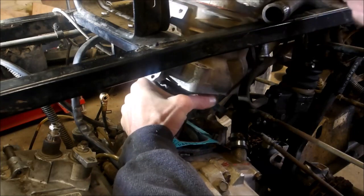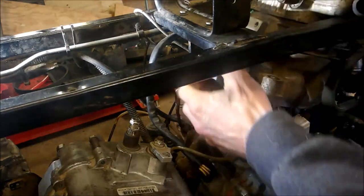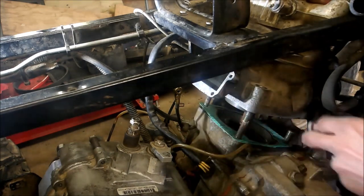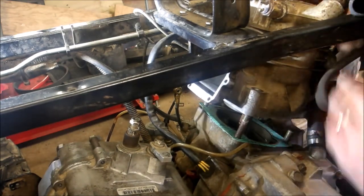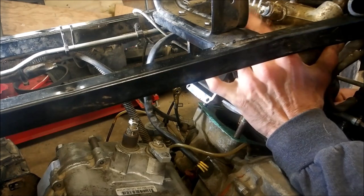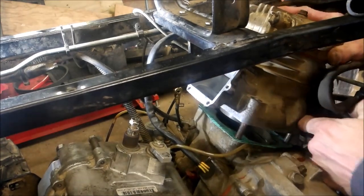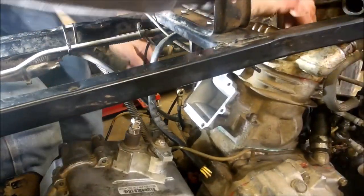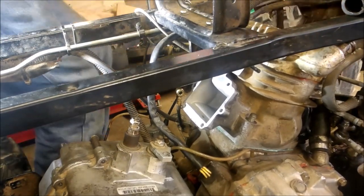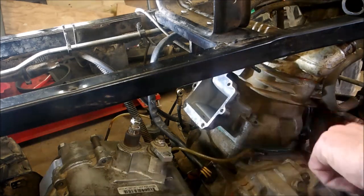It's so much easier without all this other stuff in the way. Slide it down, get your hose ready. My exhaust spring is stuck in my way here. Line up your hose as you're pushing the head down - there, got a little bit of a trick - and now I can put my nuts back on.